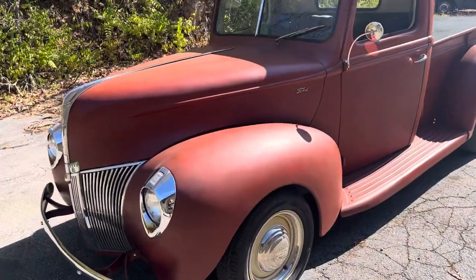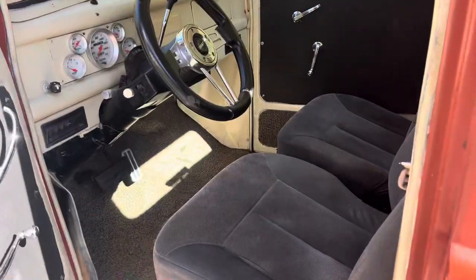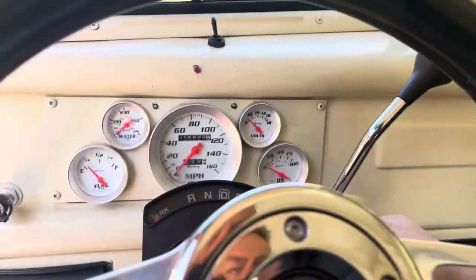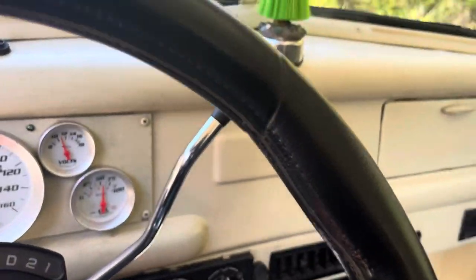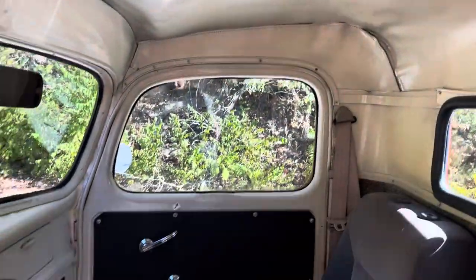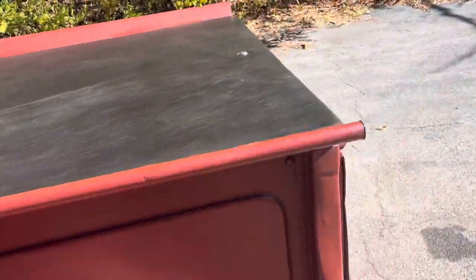Nice wheels and a really comfortable interior with gauges — it's a really cool truck. Very reliable, fires up and runs down the road good. Of course you got to have a hula girl, but the interior is pretty nice. Windows roll up and down, and there's a nice tonneau cover on the back.